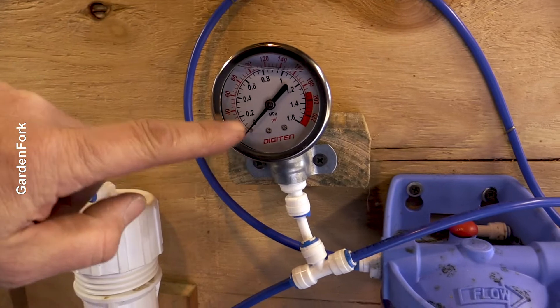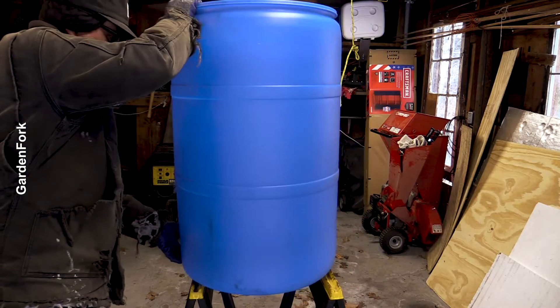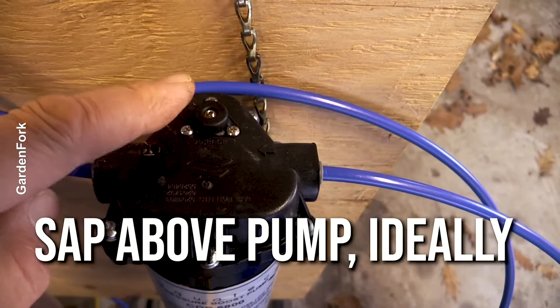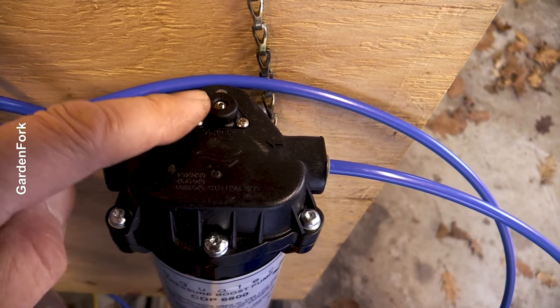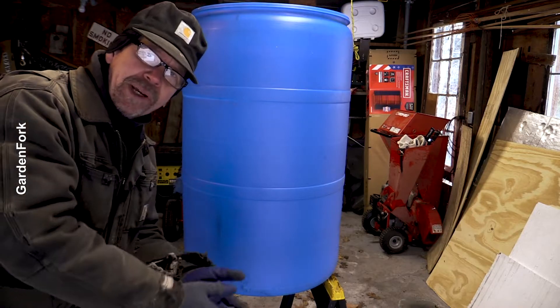Ideally the pressure is at about 100 PSI. Your raw sap tank, when you're setting this up at first, you want your raw sap above the pump motor, because the pump we're using is a pressure-boosting pump. It's not like a well pump where it can draw from below — it needs the sap gravity-fed above it.